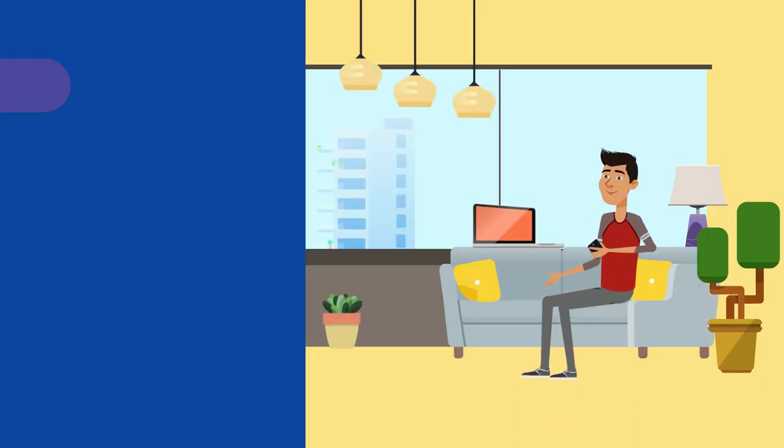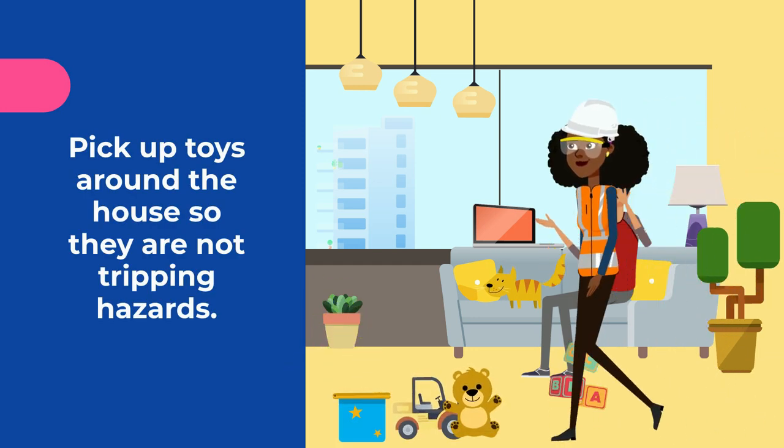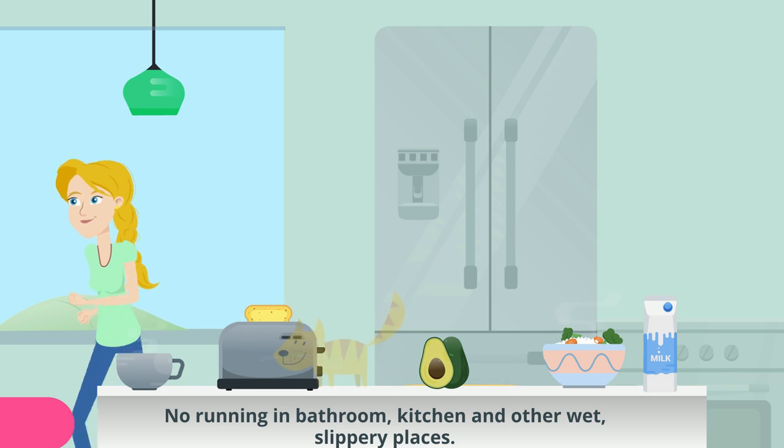Pick up toys around the house so they're not tripping hazards and someone doesn't accidentally fall and injure themselves. No running in the bathroom, kitchen, and other wet, slippery places.